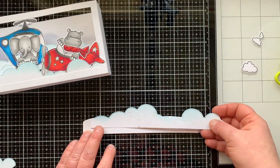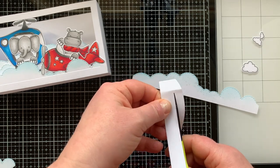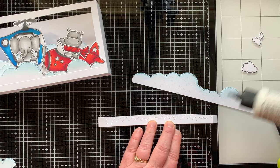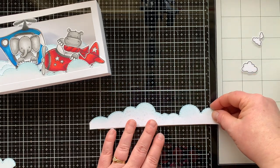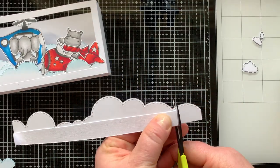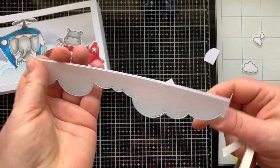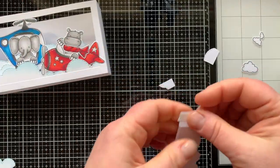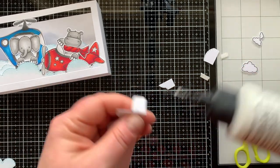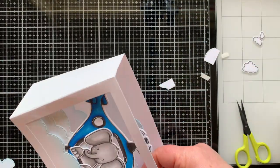Next I wanted more clouds so I'm creating a third bridge. Here's another way I decided to eliminate that line in the clouds — I just trimmed down my bridge. You could make the clouds a bridge themselves, but it's more sturdy if I glue the clouds to the bridge. Trimming down the bridge means none of the bridge shows behind the clouds, and it worked really well — I recommend that.